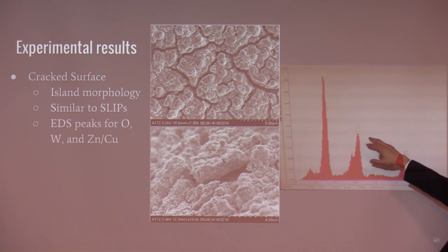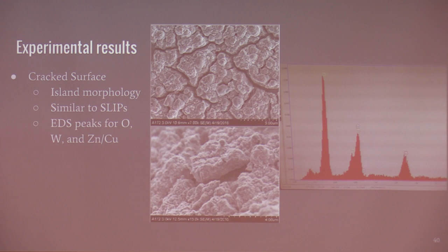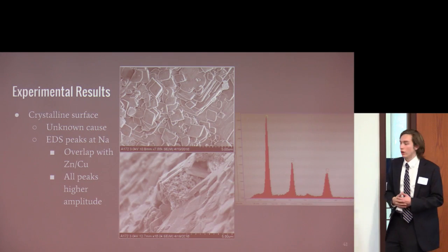This is EDX analysis of the tungsten side. You can see a tungsten peak and an oxygen peak. We were looking for tungsten oxide, which has a 3-to-1 ratio of oxygen to tungsten, and this looks consistent with that. The middle peaks are zinc and copper, the components of brass. On the crystalline surface, tungsten oxide is also definitely present, though the peak amplitudes are larger, suggesting a thicker coating there. There's also a more pointed peak that may be sodium, though the sodium peak overlaps closely with zinc and copper, making it difficult to determine the exact amount.